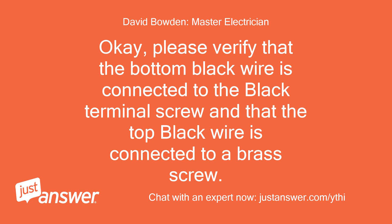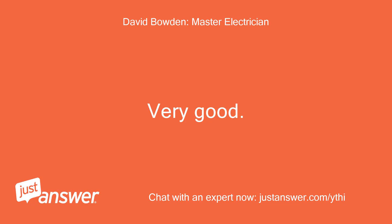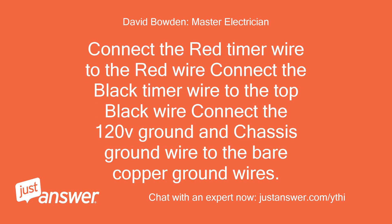Sent. Okay, please verify that the bottom black wire is connected to the black terminal screw and that the top black wire is connected to a brass screw. Correct. Very good. Connect the timer switch blue wire to the bottom black wire. Connect the red timer wire to the red wire. Connect the black timer wire to the top black wire. Connect the 120V ground and chassis ground wire to the bare copper ground wires.